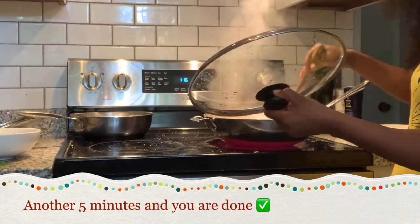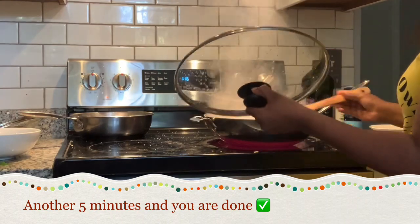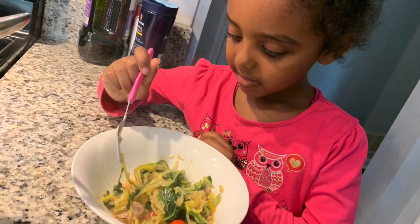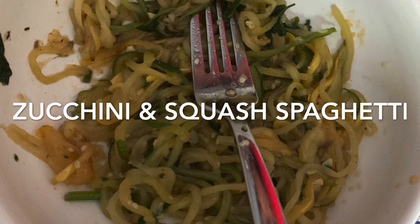We're done! Ten minutes — actually nine minutes. We're going to be lazy. We'll see you next time.